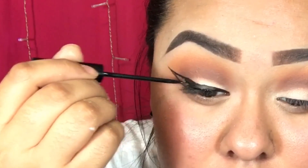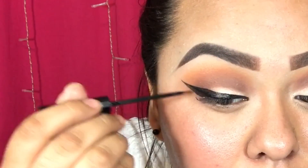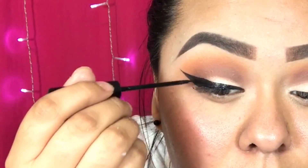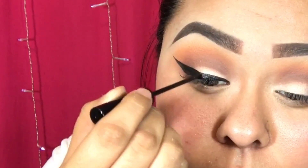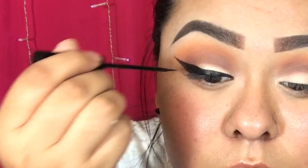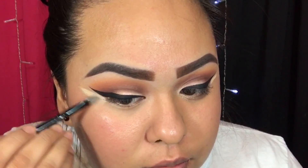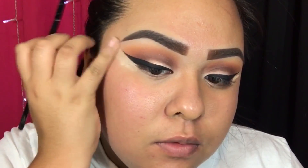Then I'm applying my wing using my NYC liquid eyeliner in number 857. I love how this one came out — thank God! Sometimes when I'm nervous my wings don't come out well, and I was nervous recording this video since I haven't recorded in so long. Then I'm sharpening my wing using the same concealer I used on my eyelids.